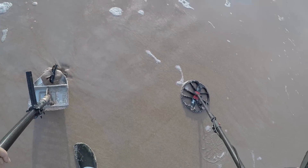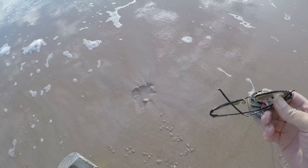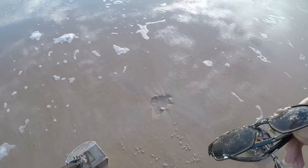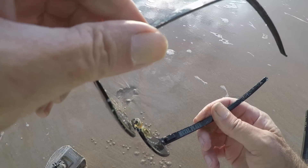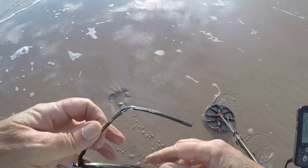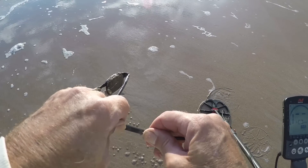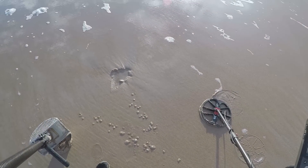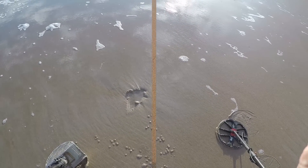Another pair of sunglasses. I don't know about these — they've got aluminum legs on them, metal plate it says. They might be good. I'll straighten them out a little bit and put them in my pocket. Let's keep going.